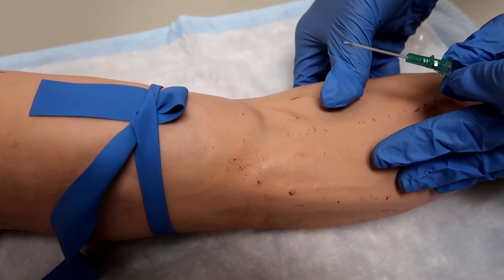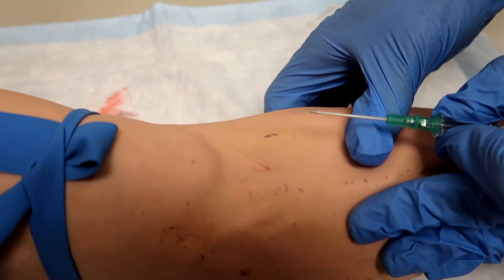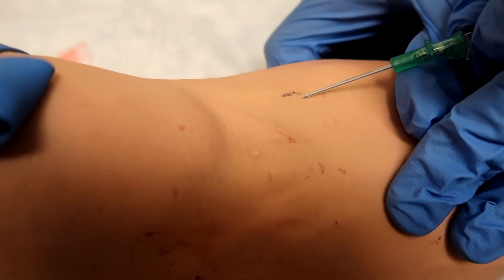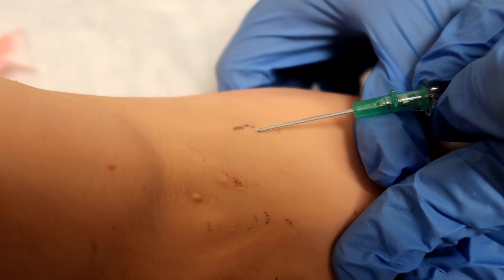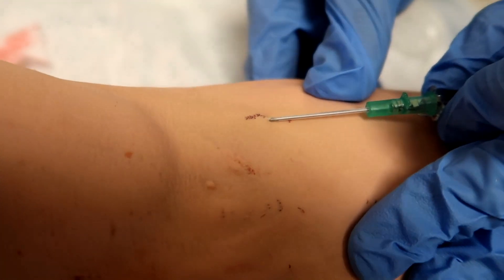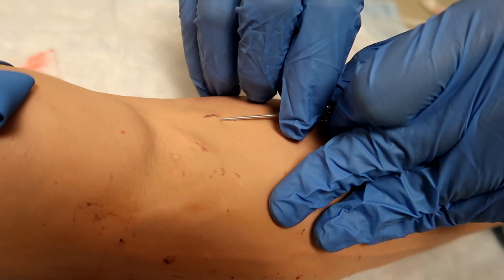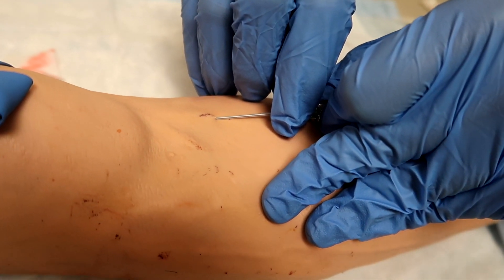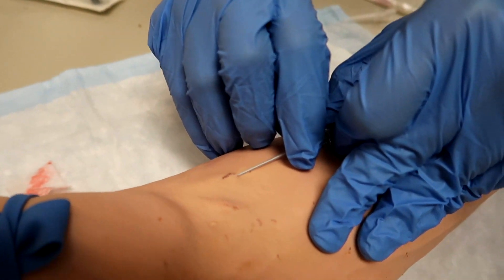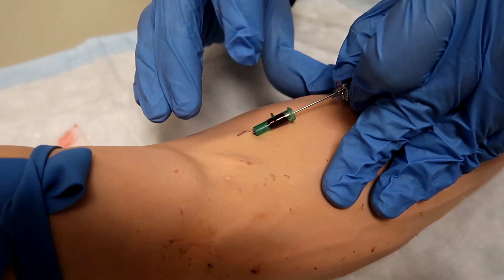Hold the skin taut distal to the venipuncture site with your non-dominant hand — when it's taut it makes the vein pop out a little more. Hold the needle at a 20 to 30 degree angle, bevel up, over the venipuncture site. Pierce the skin and advance the needle and catheter until blood is visualized in the flash chamber. Once there's blood in the chamber, drop the needle 10 to 15 degrees and advance one eighth of an inch. The reason you do this is because if you don't advance, you can try to put the catheter in and it'll jam and kink — that's a bad stick. Then advance the catheter until the hub touches the skin or until significant resistance is felt.